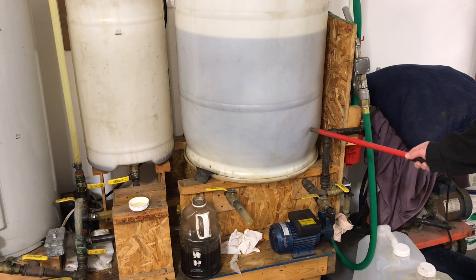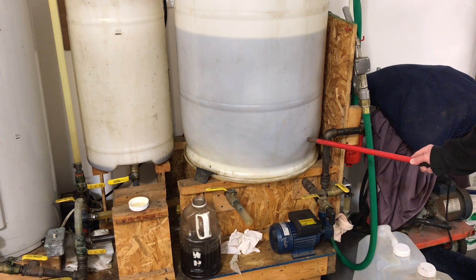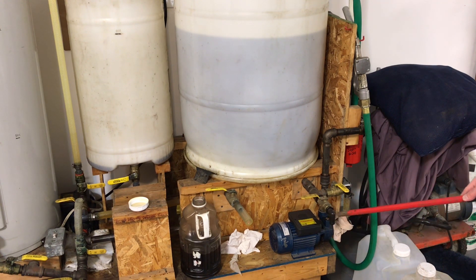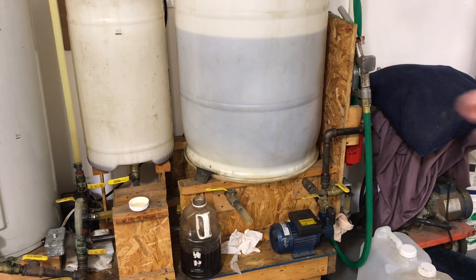We don't take the biodiesel right from the bottom because contaminants can settle there. We take it up six inches so you're always getting clean fuel. The clean fuel comes down into the pump. You can either take it directly off with gravity if you're just filling a jerry can, or you can run it through the pump and then under pressure through a filter, and then through our gas pump into the vehicle or a jerry can.